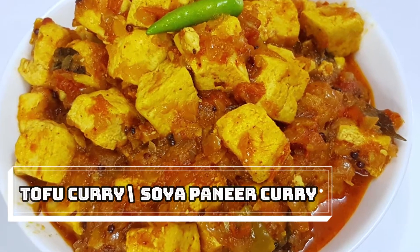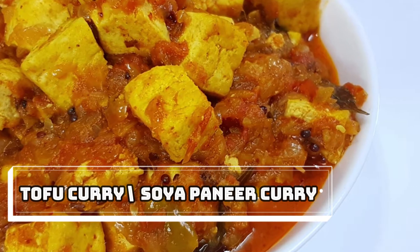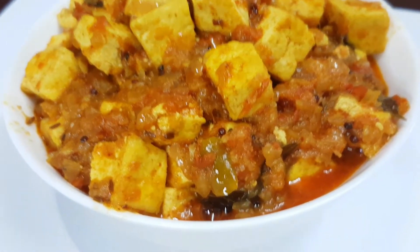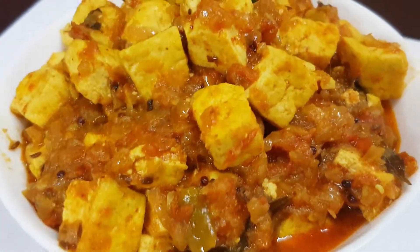Hi friends, welcome back to Pravash Kitchen. In this day, we have a healthy curry. There are many foods inside. We also have a lot of tofu. It is very tasty. This is a simple tofu curry.